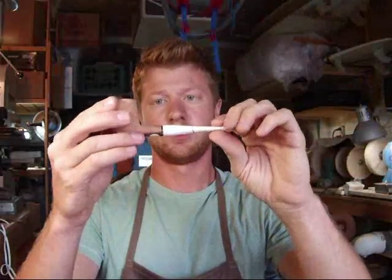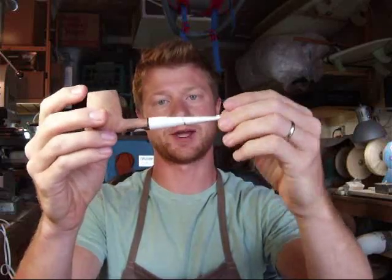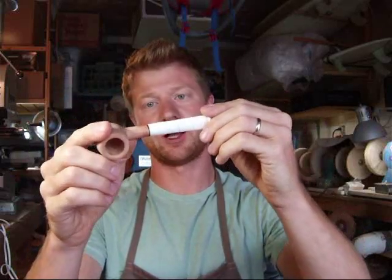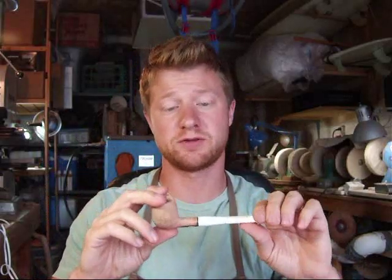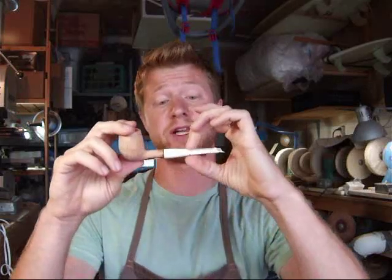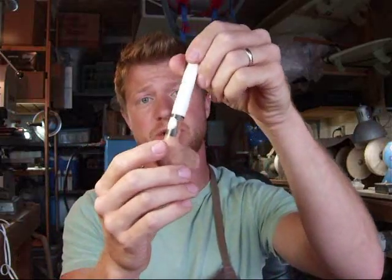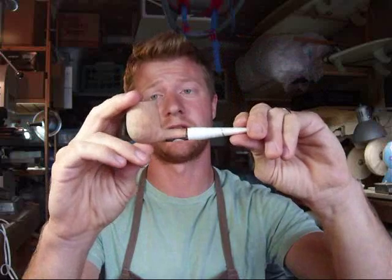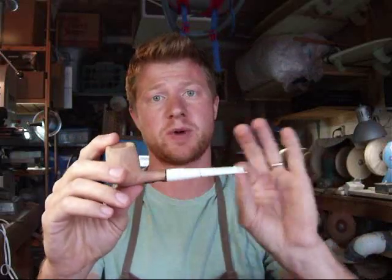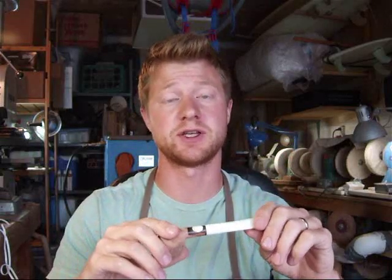You'll also notice with this pipe that the stem is covered in white material — really what that is is just electrical tape. We use electrical tape because the sandblasting media bounces off of that. The way that I go about doing these sandblasts is making sure that I actually finish the entire stem and all of the areas underneath the tape beforehand. That makes sure that I have a flush fit afterwards and I don't have to worry about buffing or sanding under that tape, so I keep sharp edges, which is something that I like to see in my work.